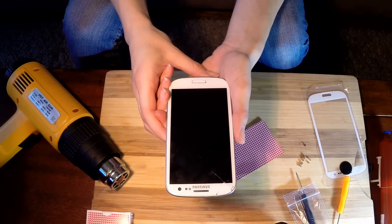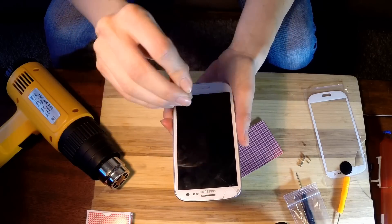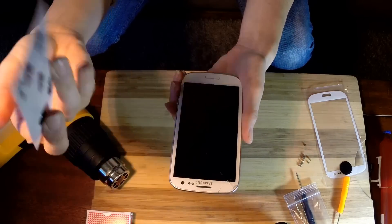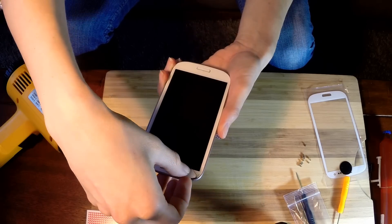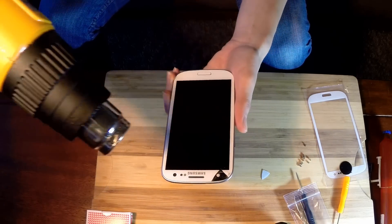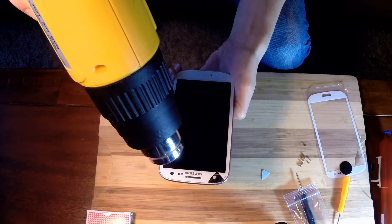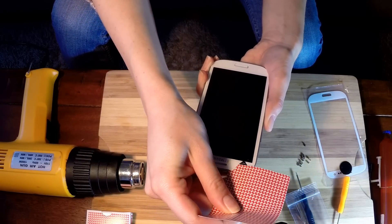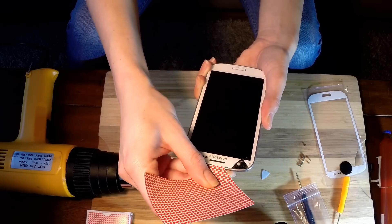Alright, so the next step is to remove the screen. The process is pretty much we're going to take a heat gun and try and warm up the glue that's holding together the LCD and the screen. Once it's heated up, we can slip something in between them so that they separate — in this case it's going to be this card. Starting is the hardest part, and I have a little bit of a divot already which gives me a starting point. So I'm going to start heating it up and try to slip this card in between the two and slowly work it around the edge to start working on the glue underneath.